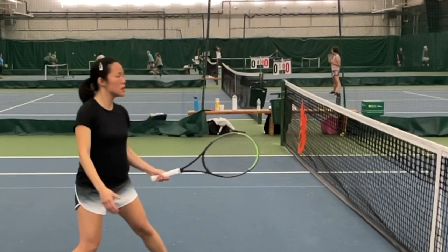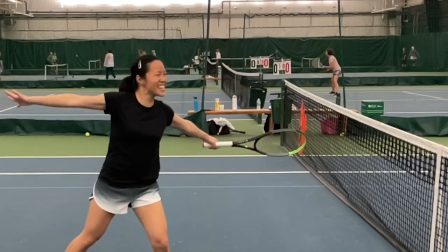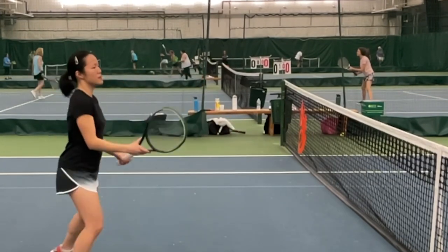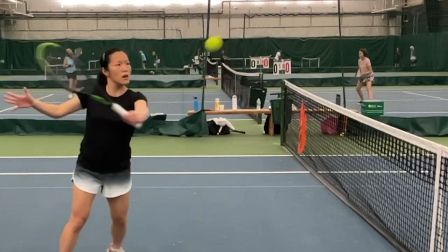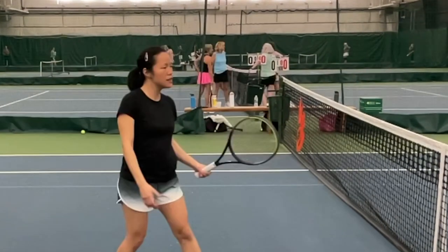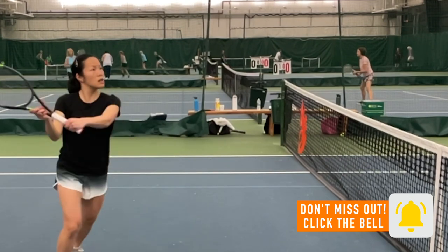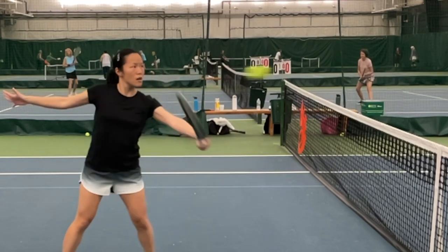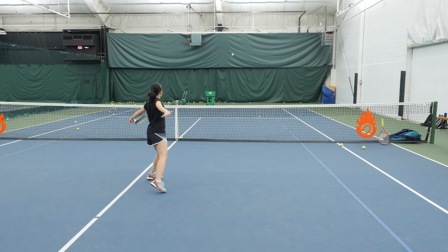Now we do it in real time — these are the last four. Your whole body is just much more active. It was very isolated before — just a smaller part of your body — and now there's much more activity across your entire upper body. It's really good. Let's see what the ball machine brings. Great job.